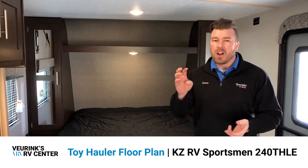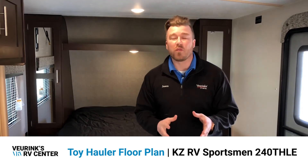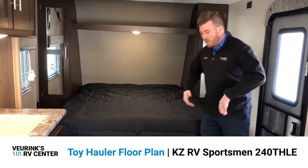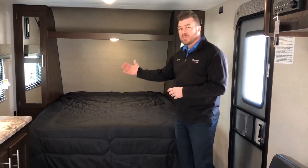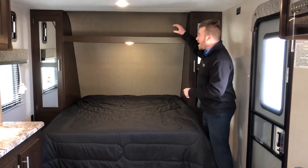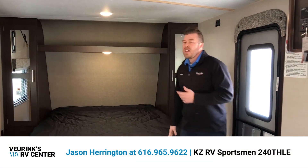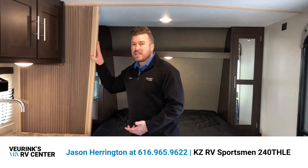Inside your all new toy hauler, this is the best floor plan. It's going to be able to haul a couple motorcycles, ATVs, bicycles, kayaks — whatever you want to bring with you. I love this floor plan because it's so open and spacious. Right when you walk in the door you're going to have your master bedroom with a queen bed that lifts up for additional storage underneath. There are cubby holes on both sides giving you overhead storage and full-length wardrobe closets with mirror inserts. If you want privacy there is an accordion door you can shut at night.